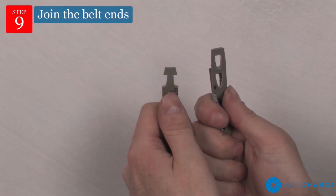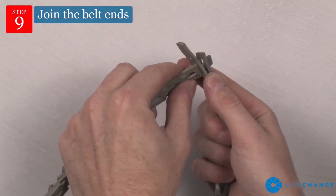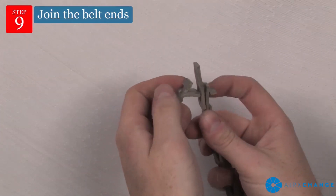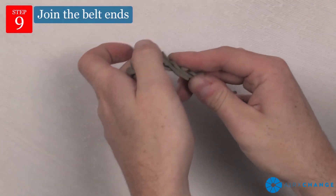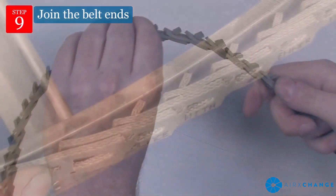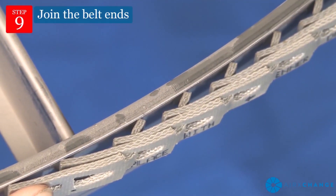Remove the tape from the leading end of the belt and join the belt ends. Hold the belt with tabs pointing outward. Place the end tab through the two links at once. Flex the belt further and insert the second tab through the end link by twisting the tab with your thumb. Ensure that the tab returns to the correct position across the belt, then flip the belt so that the tabs run inside, contacting the surface of the rim.